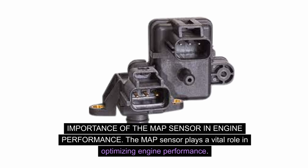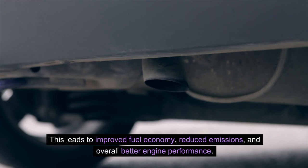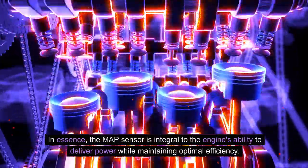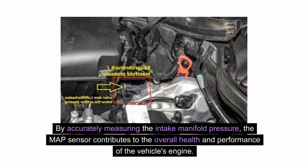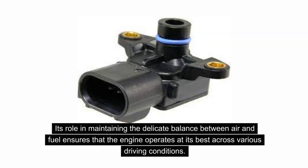Importance of the MAP sensor in engine performance: The MAP sensor plays a vital role in optimizing engine performance. By providing real-time pressure readings, the sensor enables the ECU to make immediate adjustments to fuel delivery and ignition timing, ensuring smooth and efficient operation. This leads to improved fuel economy, reduced emissions, and overall better engine performance. The MAP sensor is integral to the engine's ability to deliver power while maintaining optimal efficiency, and its role in maintaining the delicate balance between air and fuel ensures the engine operates at its best across various driving conditions.